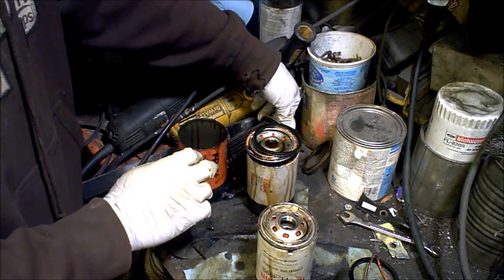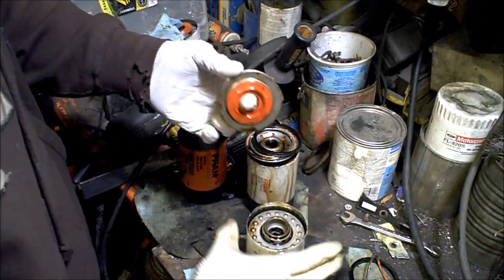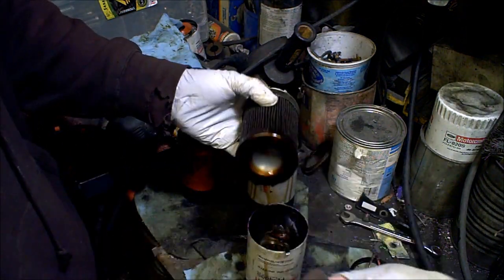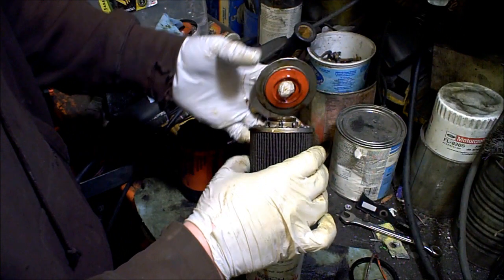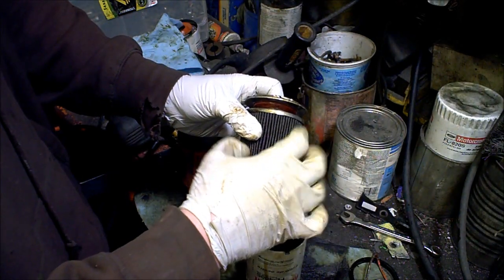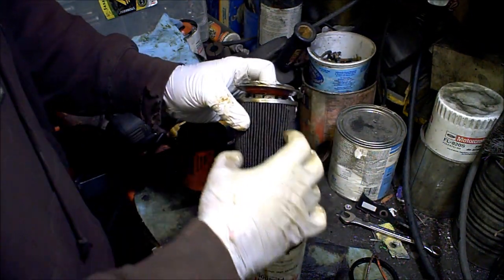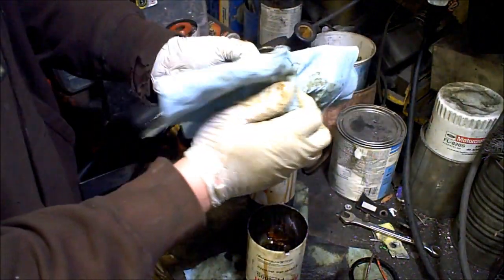Now let's step over to the other style, which is this Motorcraft here, where you have a really nice soft silicone anti-drain back valve that seals really nicely. But the difference is, as you'll notice, on the bottom — nothing plugged up. That's because the pressure relief valve is these little holes up at the very top. So anytime the oil is too cold to pass through the filter media, it just comes straight in, right through here, and straight through into the inside and right back out. It never washes over the filter media, never washing any contaminants off. Much better design — much, much safer for engine use.